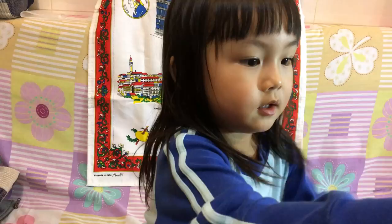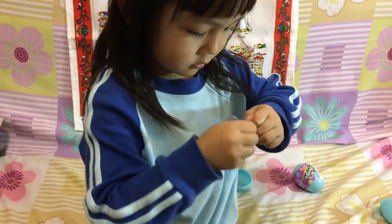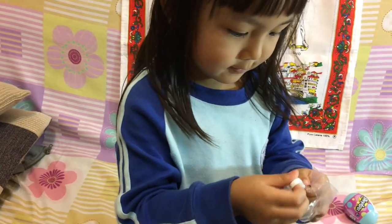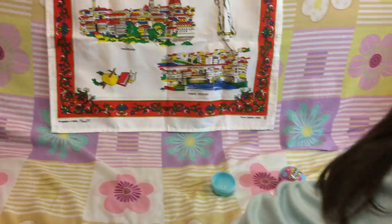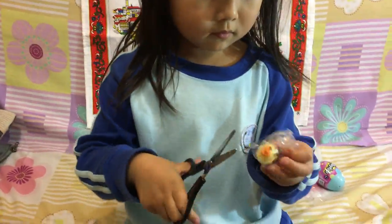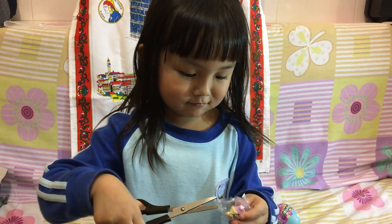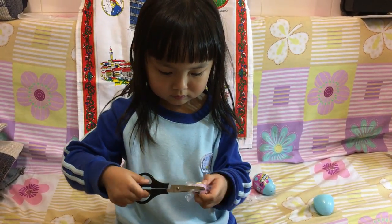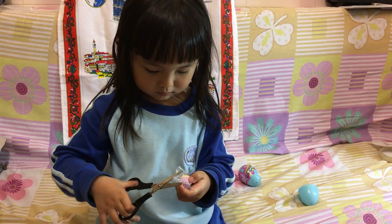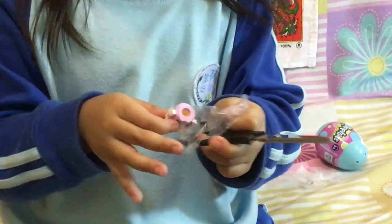Oh, this one. Give the other one to me. I can scissor by myself. Oh yeah, you opened it already. I can open the other one by myself. Make sure you don't cut your finger. I don't cut my finger.